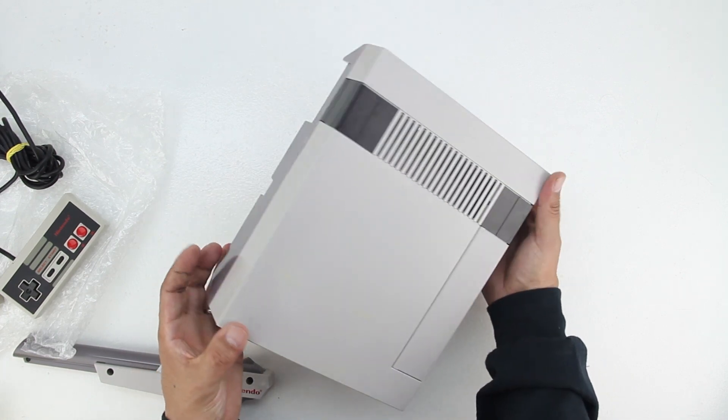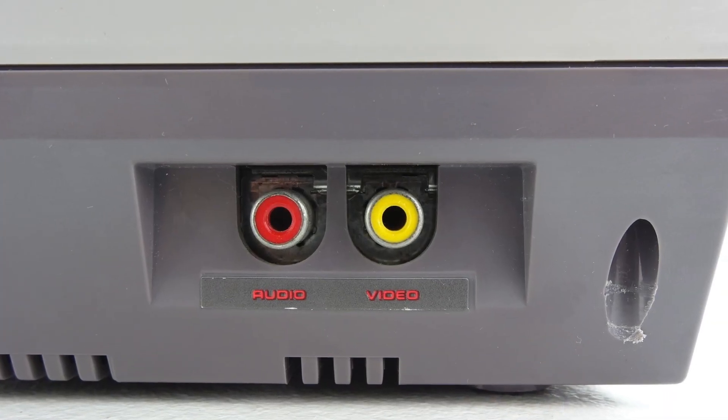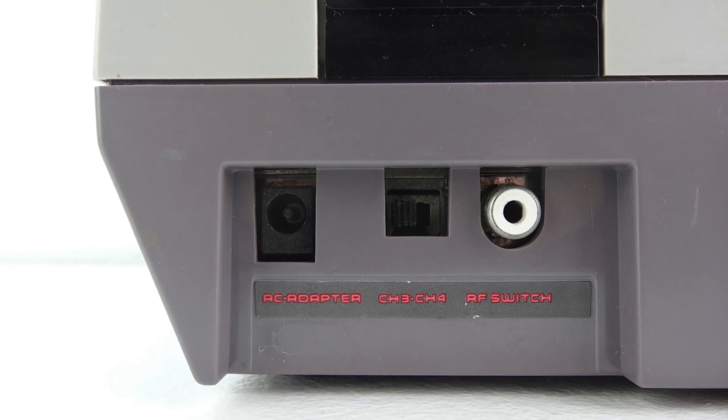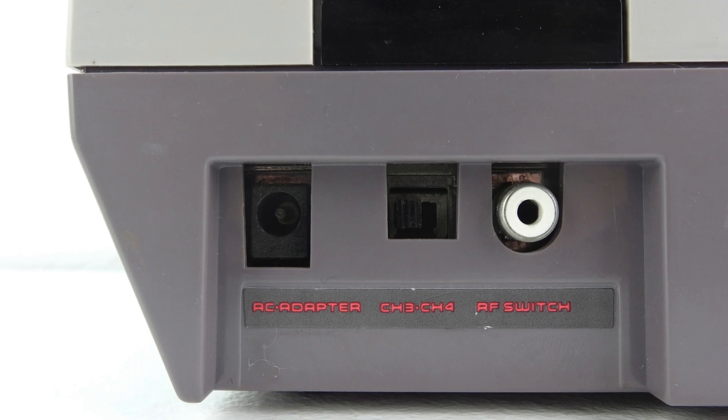The top of the console houses an air vent along with a lid to install the game. On the right side is both the audio and video jack, and on the bottom we have 4 rubber feet. Located on the back is our AC adapter charging port, as well as our channel 3 and channel 4 option switch along with our AF switch.